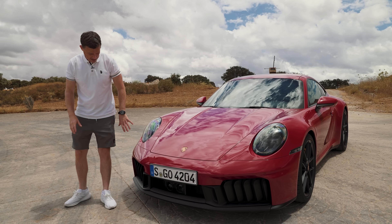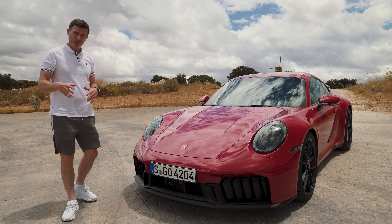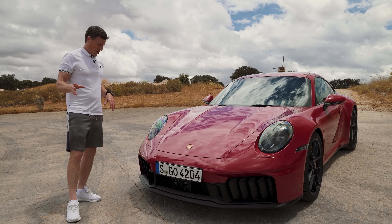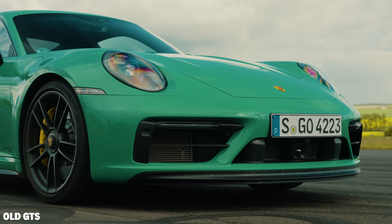On this GTS model you get some more changes as well. You get these fins at the front which can open and close depending on whether the brakes or the engine need more cooling. I'm not a fan of these — I prefer the look of the front of the old GTS.